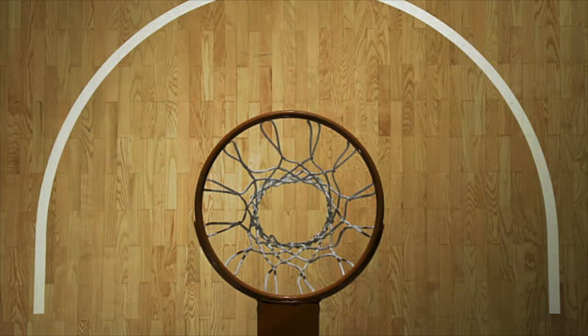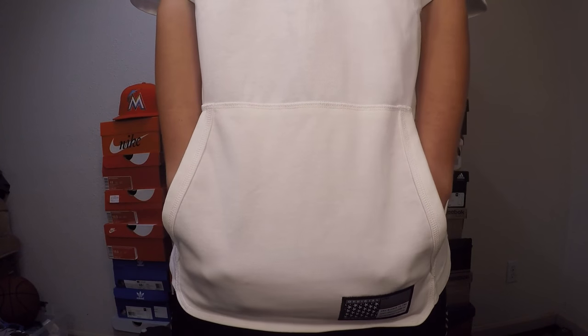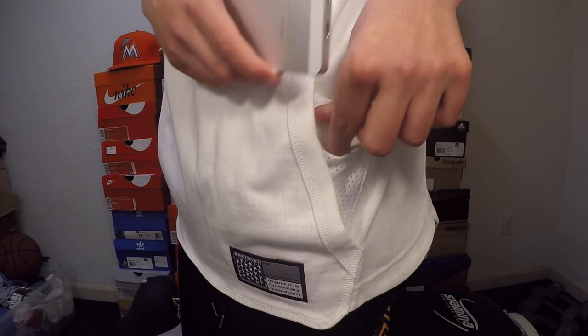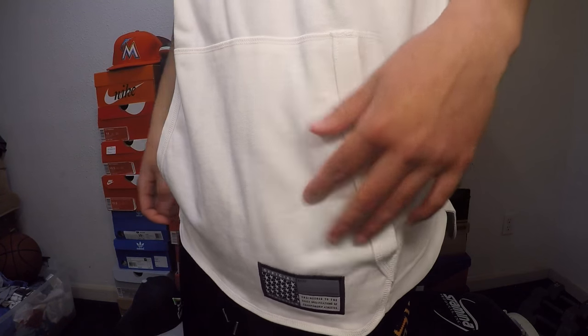The decal on the front of the hoodie is supposed to represent, if you are looking directly down from a basketball hoop, the backboard, the basketball hoop, and the little charge circle in front of that. I think it does represent that, very abstractly. The hoodie is very extended, so it's perfect for layering, and it's got a very long kangaroo pouch.